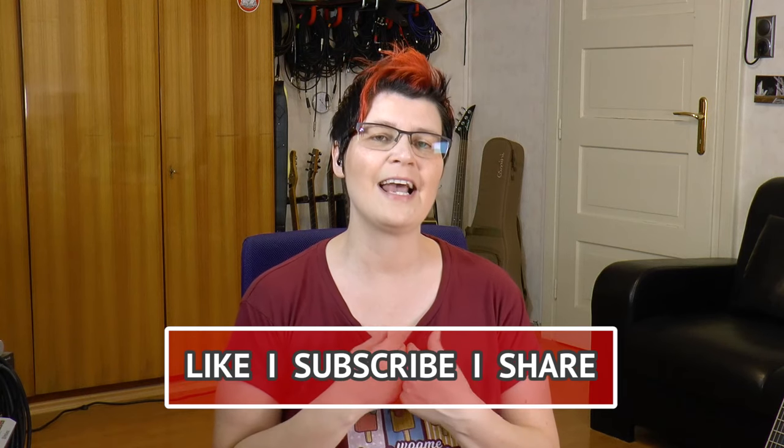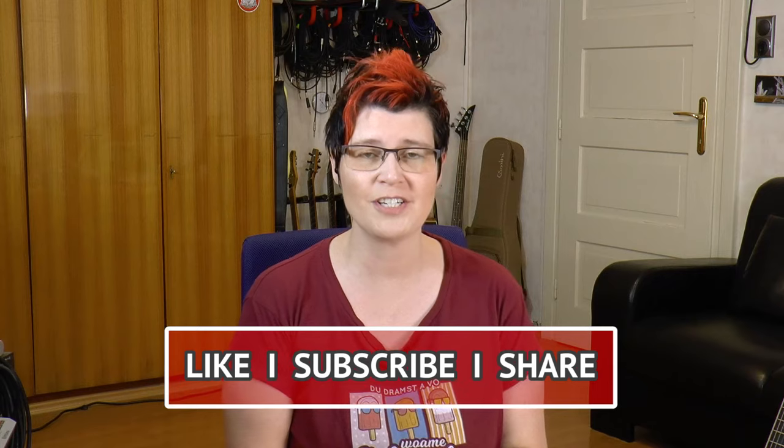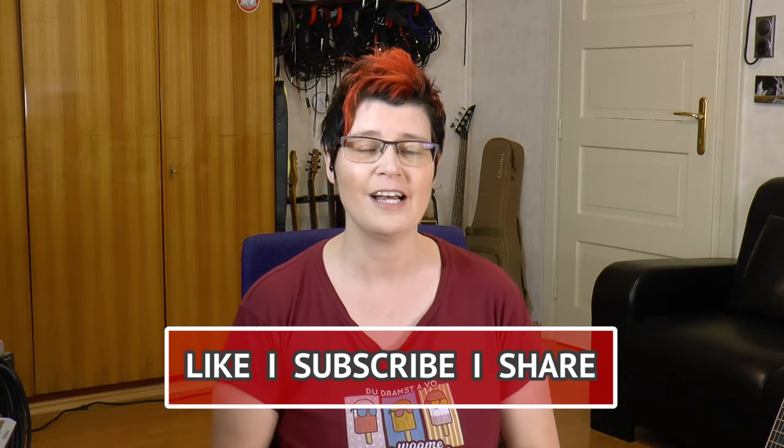This ballad has some real nice chord changes, unexpected chord changes and a beautiful melody. I'll be showing everything note for note, slow and easy. I've also made tabs for Polka Dots and Moonbeams and a backing track which you can download from the links down below in the description box.